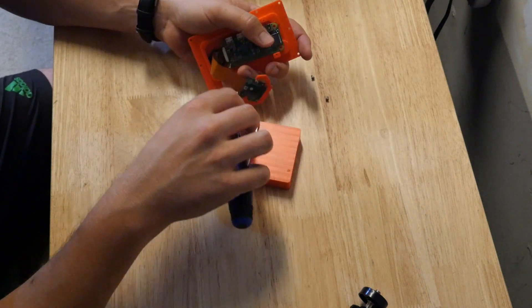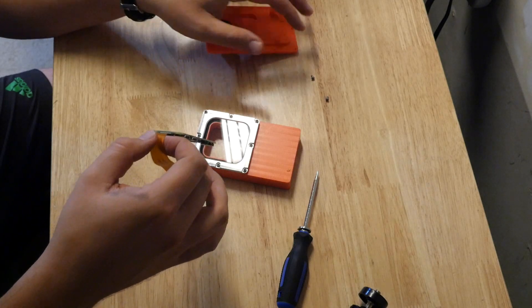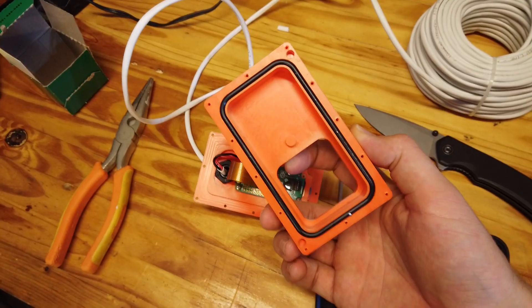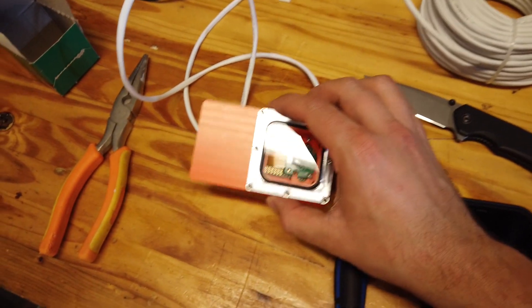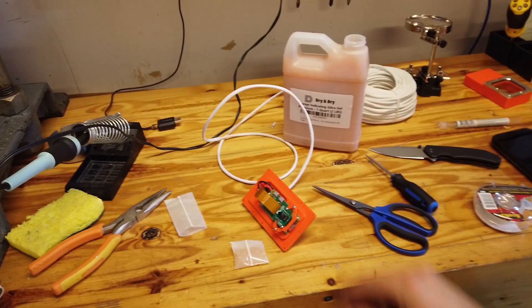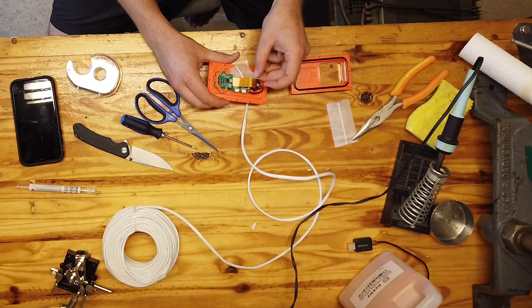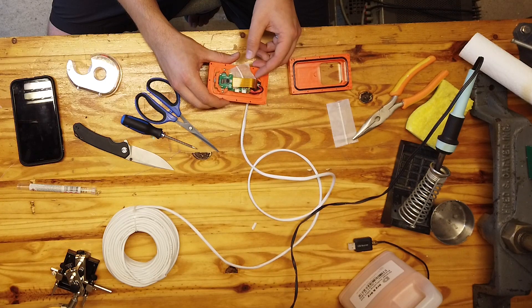I decided to solder 5 volts directly to the bottom of the Raspberry Pi instead of using the micro USB adapter, just to keep the form factor small. I also put some desiccants into the case that I got on Amazon for about $40 — I put them in a teabag and taped it shut. Maybe not the most elegant solution, but hopefully it works.